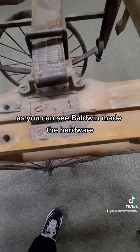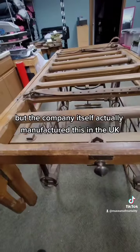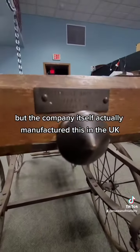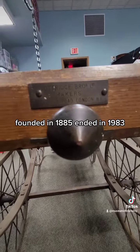As you can see, Baldwin made the hardware, but the company itself actually manufactured this in the UK. Doddridge Brothers, founded in 1885, ended in 1890.